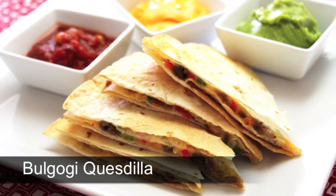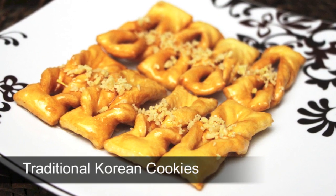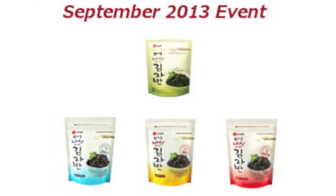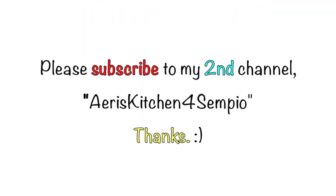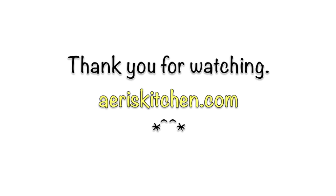There are two new recipes along with a September 2013 event on my second YouTube channel, Edis Kitchen for Senpyo. Please check them out too. Thank you for watching. See you soon again. Bye bye!